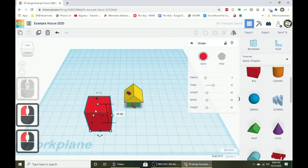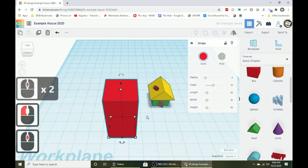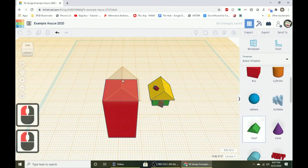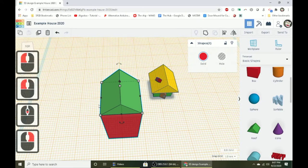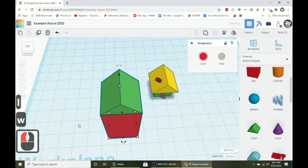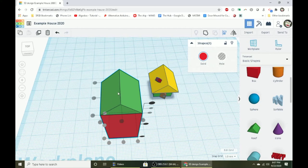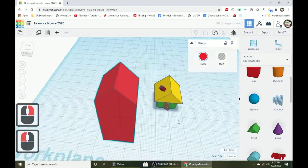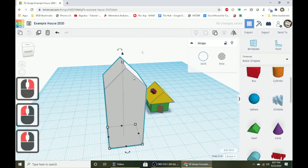Grab the top white dot on the box and make it about 40 millimeters tall. Press W for work plane, click on top of the box, and bring a roof out right on top. Select both and press L to align. If all the dots are grayed out, everything is already perfectly centered — so you can rest assured it's perfect. Group it together, make it white, and shift-scale it down to about seven millimeters tall.